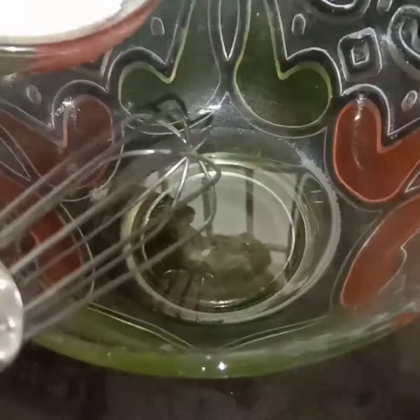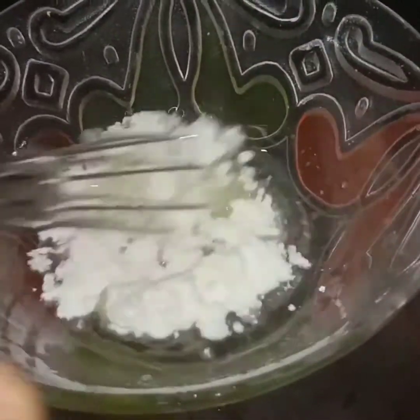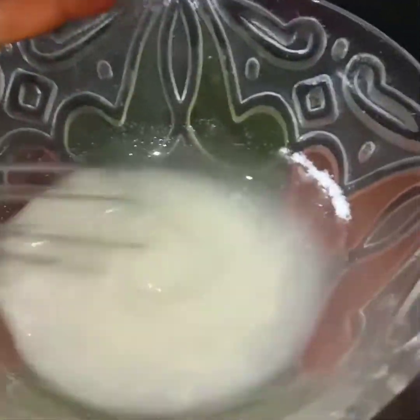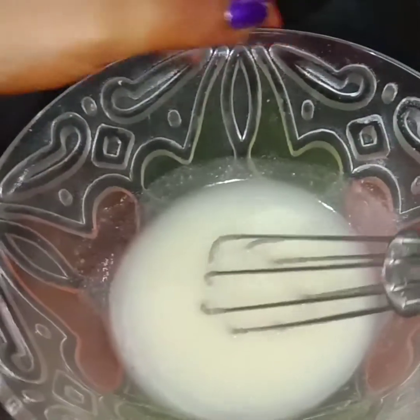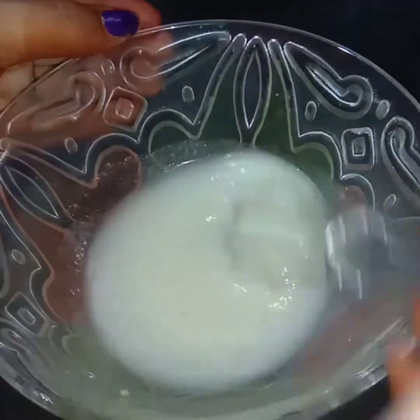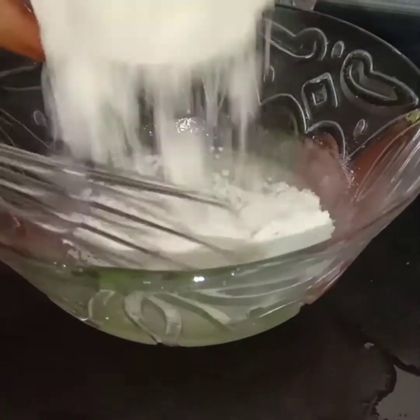Take 1/5 cup of butter, add 1/5 cup of sugar. I will mix the butter and sugar powder together, then add flour and mix it all together.